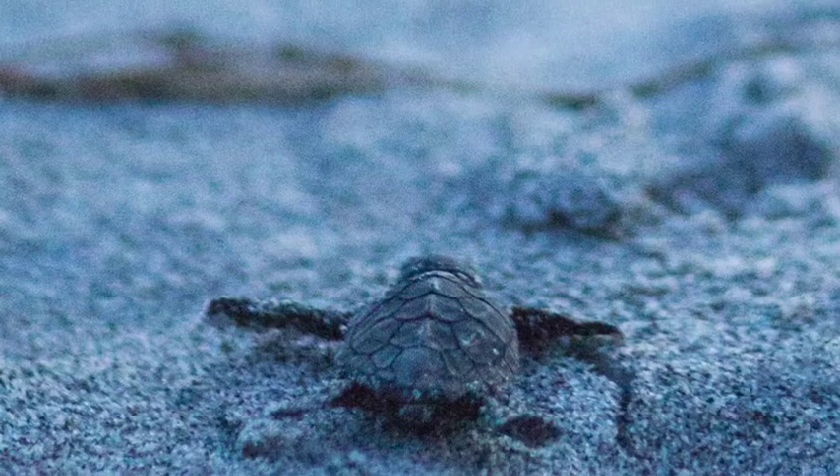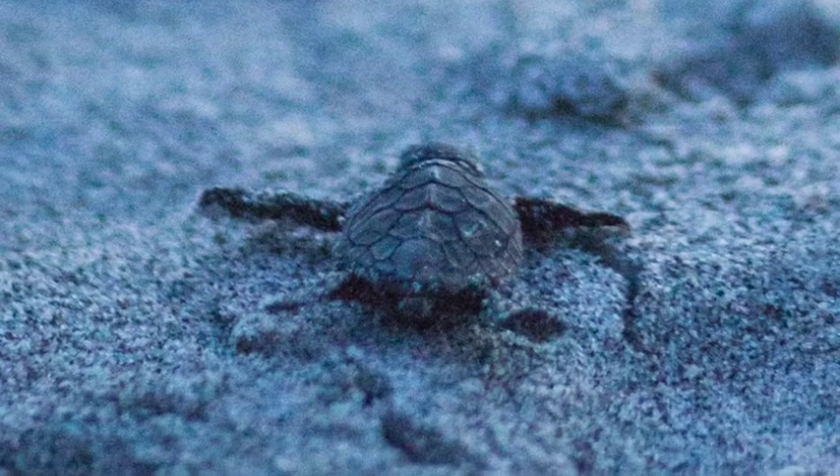So sea turtle hatchlings, when they first hatch out of the egg, they're about this size. Their eggs are only a little bit larger than a ping pong ball, and depending on the species they can get up to a thousand pounds — which is just incredible, the journey that these guys take. So we're going to make our own little hatchlings.